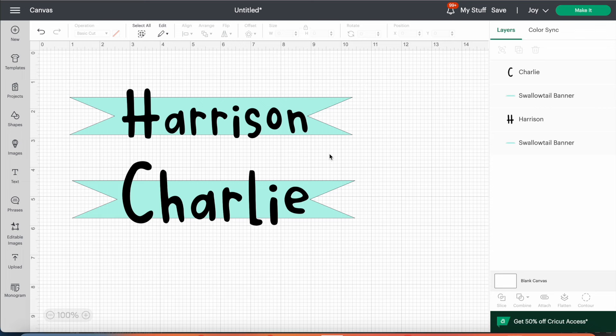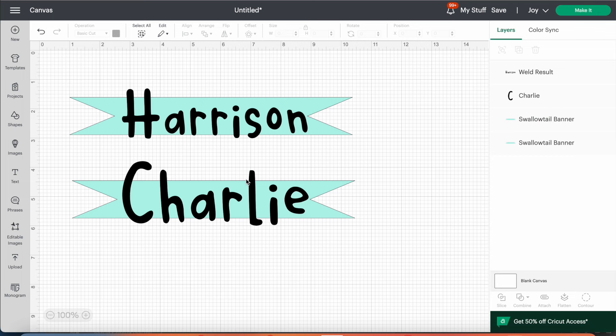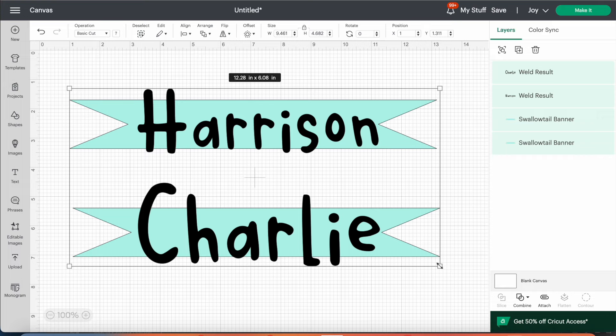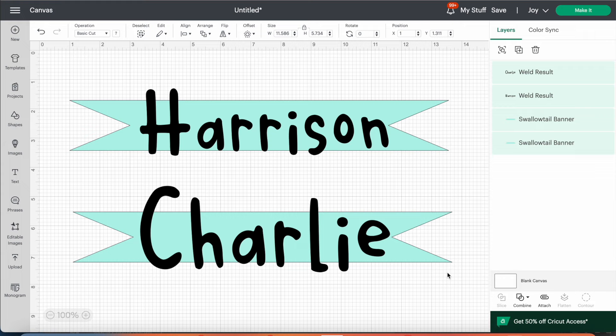Once I was happy with the basic design, I highlighted the word layer, right-clicked, hovered over where it says 'Combine', and pressed the Weld function. That flattens the word layer so you can't edit it anymore — so make sure your spelling is correct before doing this. Then I highlighted over all four layers and dragged the corner to make sure it was the right size to fit onto the box. You can see the measurements at the top — I wanted this to be about 12 inches wide.